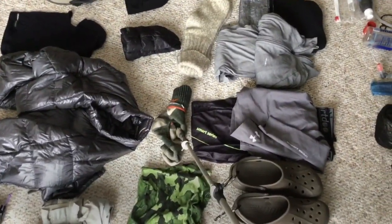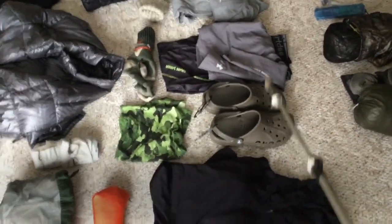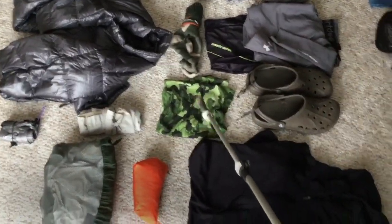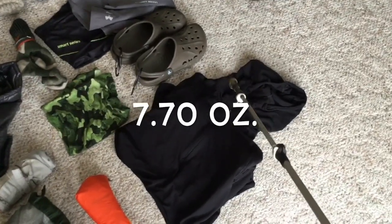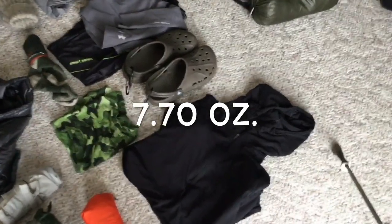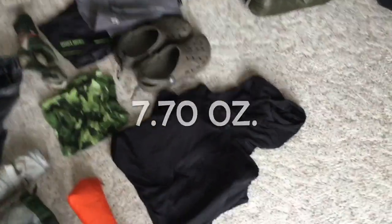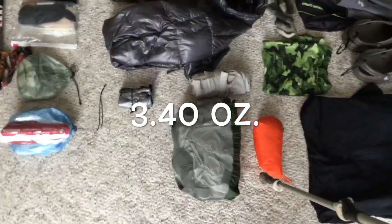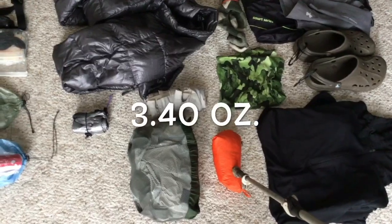Second pair of socks, Darn Tough. Croc camp shoes, buff, long-sleeve shirt, mid-layer is going to be the Patagonia three-quarter zip hoodie. Outer shell is a Patagonia Houdini.